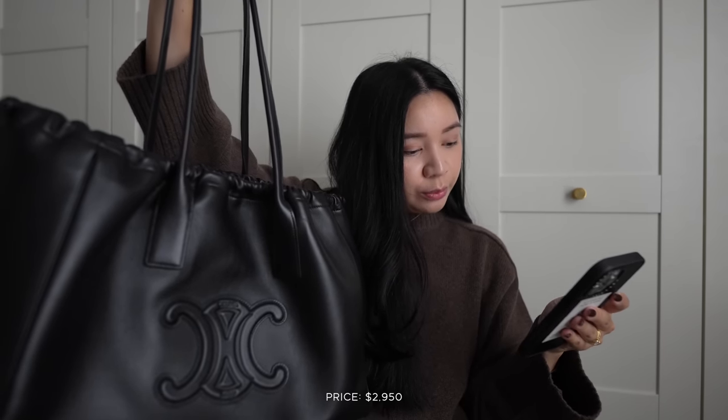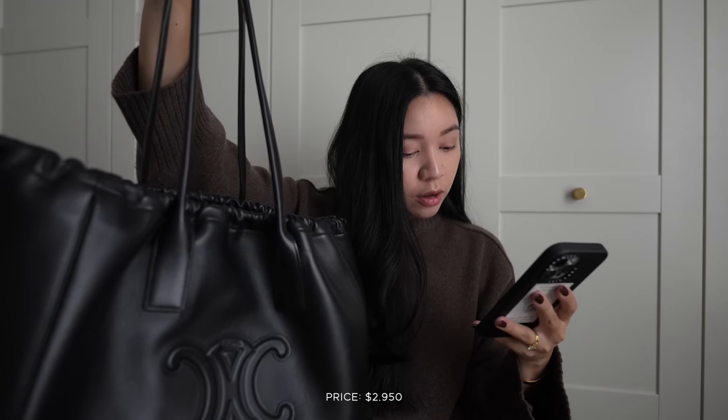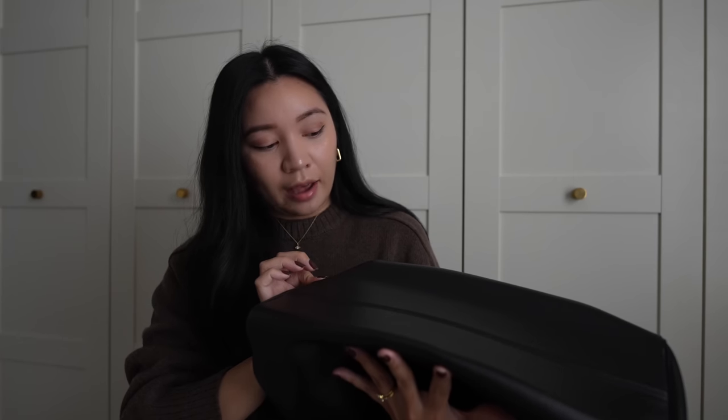The pricing on this bag is $2,950. I don't know if that was the price when I got it, but they also have a smaller version now at $2,550, and the smaller one can be worn as a crossbody. I will say that for the silhouette, it looks best as a tote. I've also seen this in tan and a canvas version.